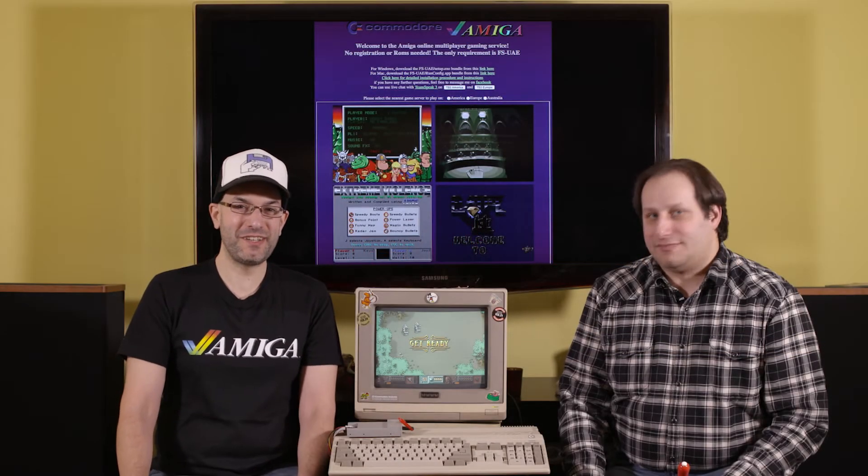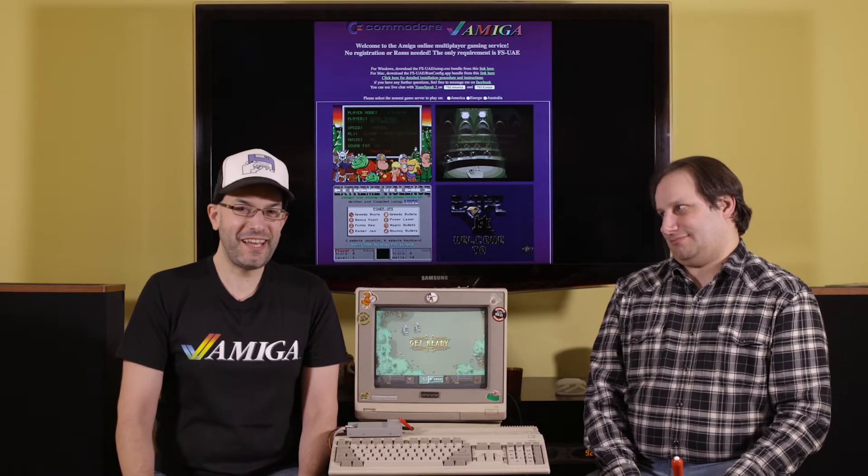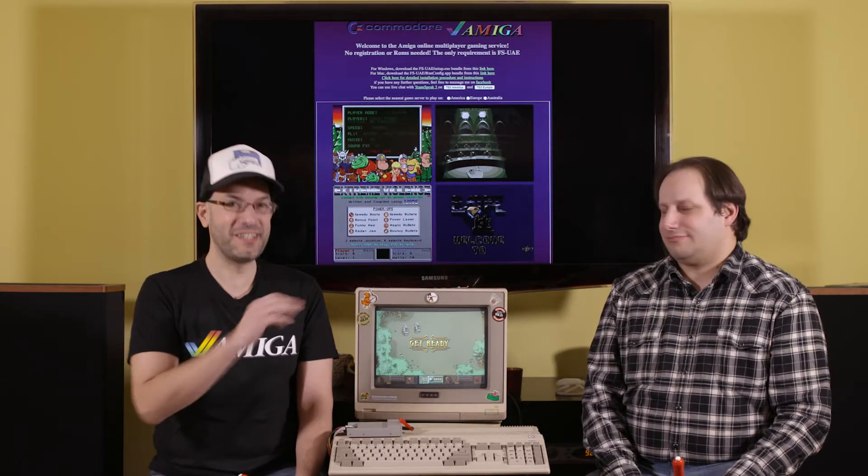Hello fellow Amiga users. I'm Bill, and I'm Anthony, and we are the Guru Meditation. Come with us today as we do some online multiplayer Amiga gaming.